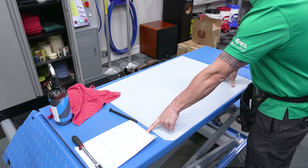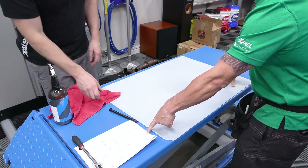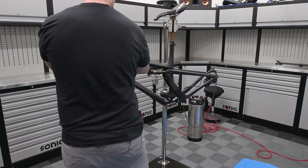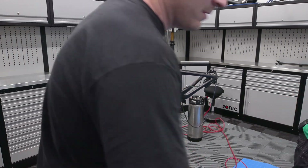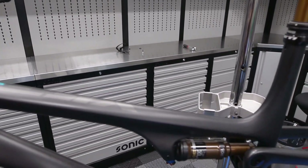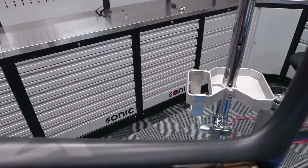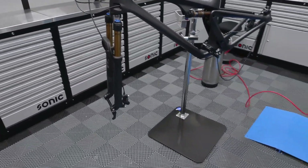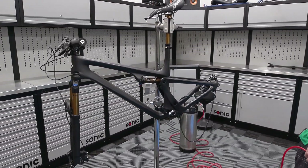The top tube is this piece here — let's start with that. I got it all clean and prepped. So it's going to be interesting because when you look closely you can see some of the carbon weave. We're hoping to cover that up with the satin film.